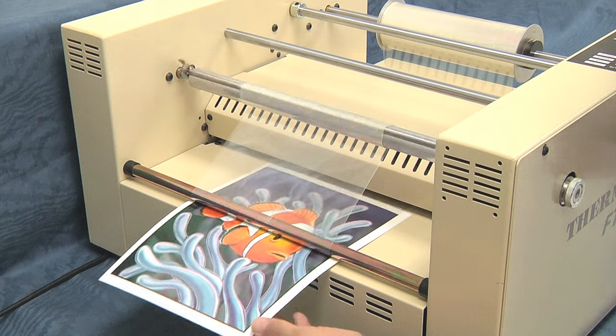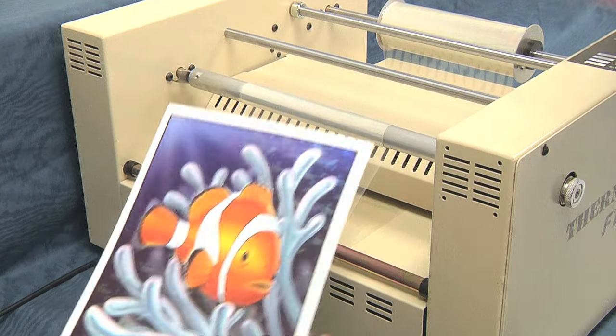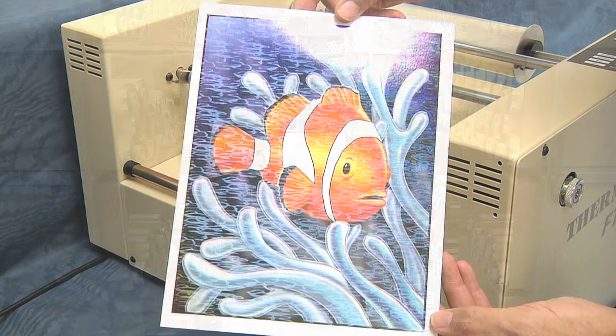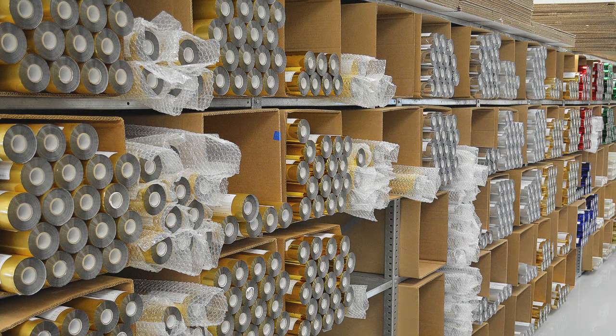All of these products can be used with Thermotype or competitive foil fusing equipment, and most can also be used with a high speed foil fusing process. We maintain an extensive inventory of fusing foils and films. Inventory is stored in ideal UV light, humidity, and temperature controlled conditions.